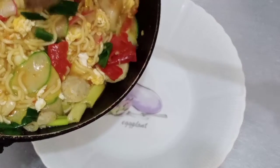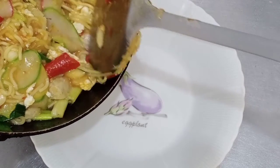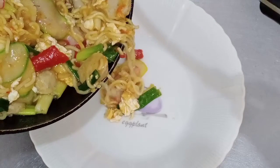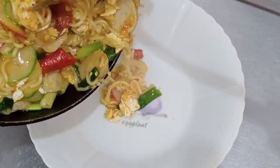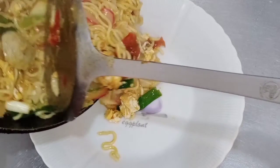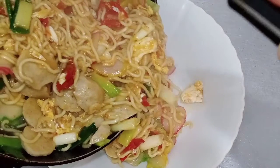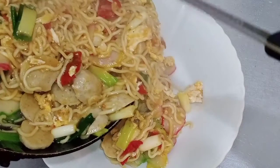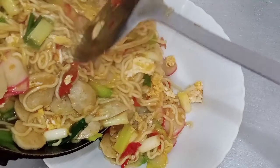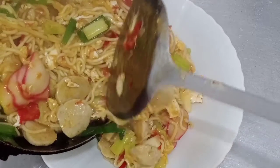Seblak kerupuk mie-nya sudah mateng. Terima kasih ya teman-teman udah nonton video Teh Nining sampai selesai, selamat menikmati. Jangan lupa share ke teman-teman kalian, dan sampai jumpa lagi di video yang akan datang. Masih banyak resep kue, makanan, jajanan pasar, dan memasak yang akan Teh Nining kasih tau kepada kalian di video selanjutnya. Selamat mencoba ya teman-teman, Assalamualaikum warahmatullahi wabarakatuh.